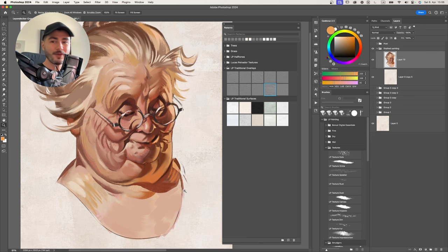The first thing I want to add is one of the overlays - I've found this works best as a starting point. Drag and drop or click one and set it to Overlay mode. I like the LP Overlay Oil. You can tap in and change the scale, making the texture smaller or bigger, and rotate it if you want. To strengthen the effect, duplicate the layer and lower the opacity - maybe one layer at 100% and another at 19% is good enough for this painting.